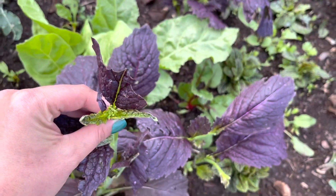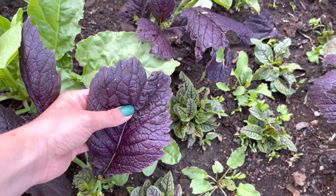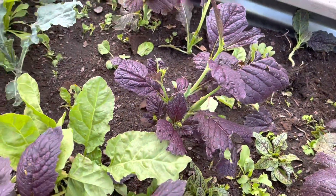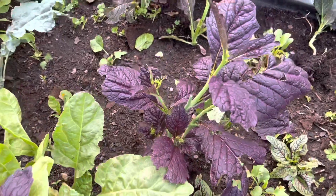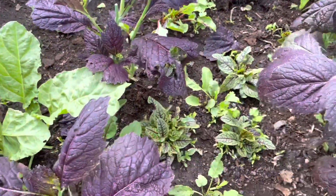Then we've got some garnet mustard, which I absolutely love. This is another thing that we like to eat the blooms from — nice and spicy. Also really good in greens or just sautéed.